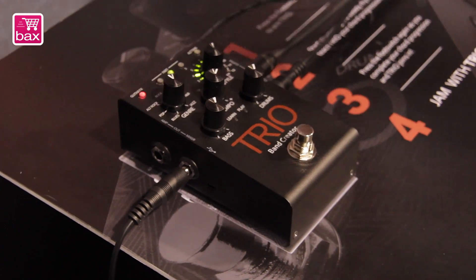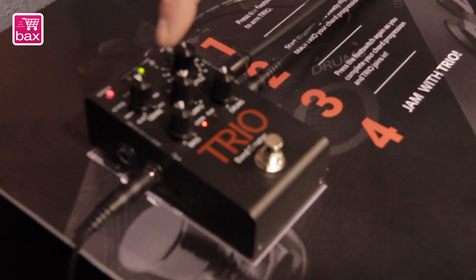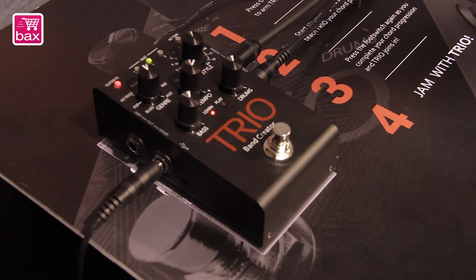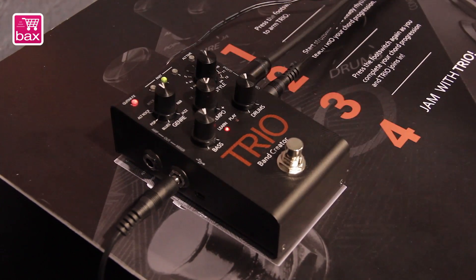The Trio is, like it says, a band creator. So it's not like a drum machine or anything like that — it's an actual band creator. It's got multiple styles, multiple genres that change the feel of what's going on, and it has guitar sounds built in for each genre.